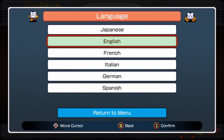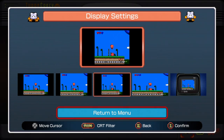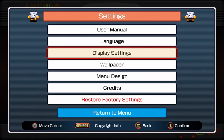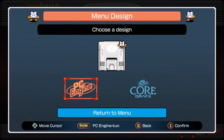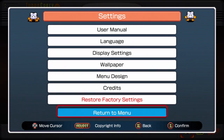You can change different languages — all the main ones. Display settings let you change to different aspect ratios of the screen. You can also hit Run and add a CRT filter — it took me a while to figure that out. There are different wallpapers and menu designs. It's automatically preset to PC Engine. There are 17 different variations of the PC Engine and TurboGrafx-16 systems out there — they're quite unique, so there are quite a few different variations. You can also restore factory setup.